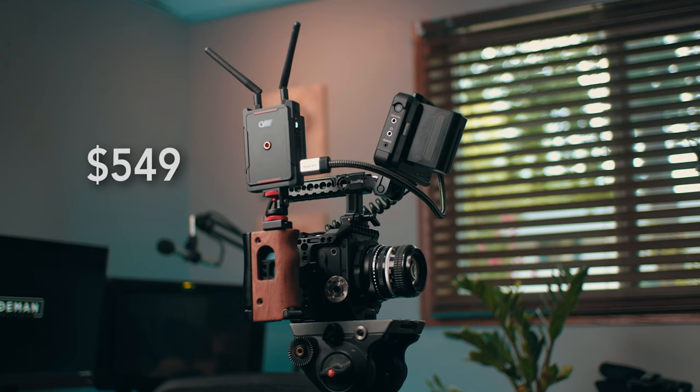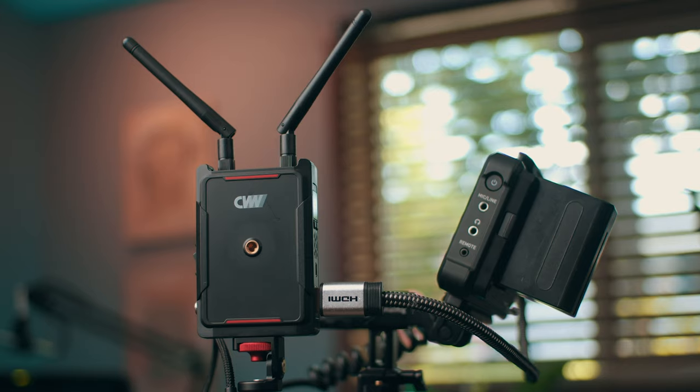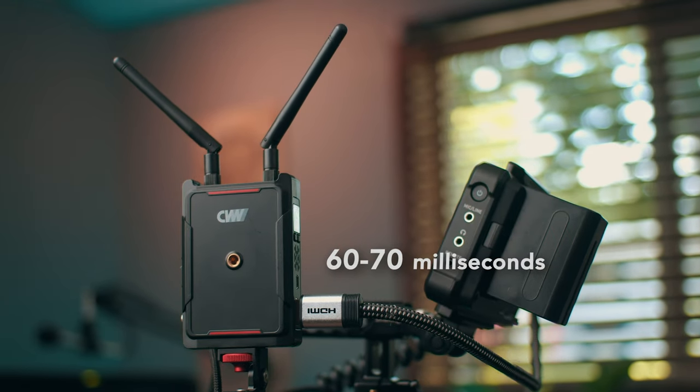Coming in at about $549 US dollars, at least at the time of this video, the Swift 800 supports 1080p transmission at 60 frames a second with latency from 60 to 70 milliseconds. Perhaps the biggest selling point is the fact that it can support transmission ranges up to 800 feet at 5 GHz. However, this does come with some caveats which we will test later in this video.